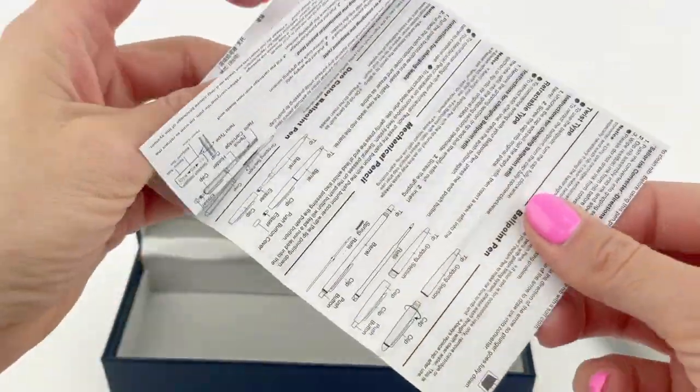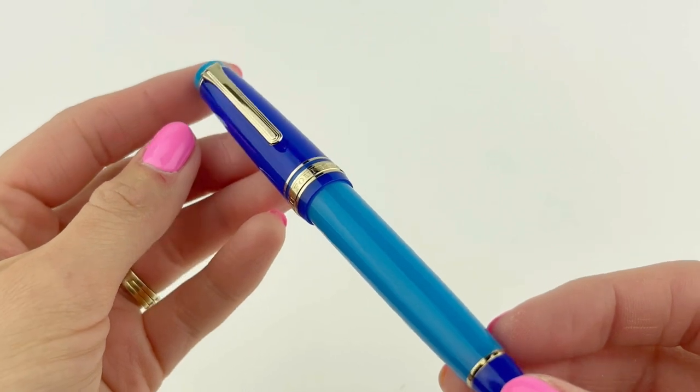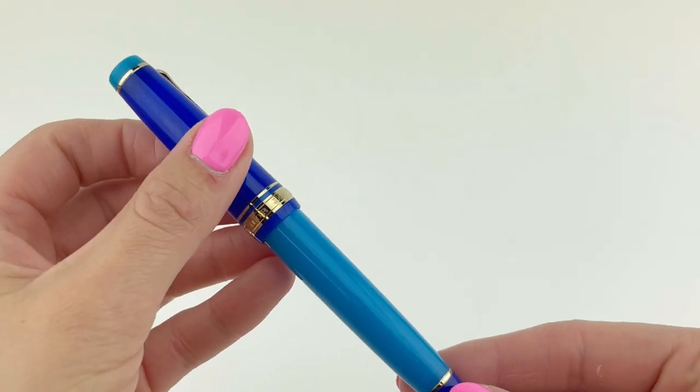Inside you'll also find information about how to use your pen, how to take care of it, and your warranty information. Make sure to pay attention to the fact that these are proprietary fountain pens — it's a cartridge-converter system, but they have to have a Sailor converter and a Sailor ink cartridge.